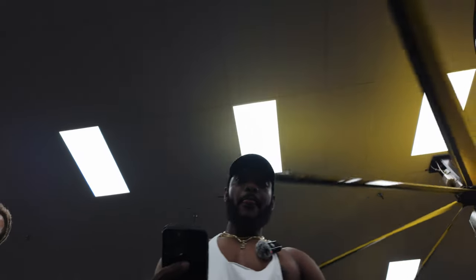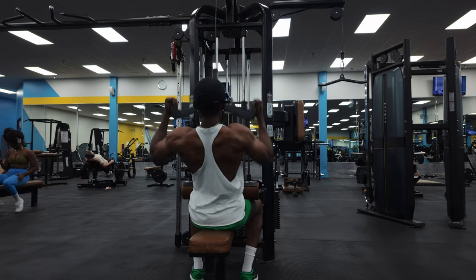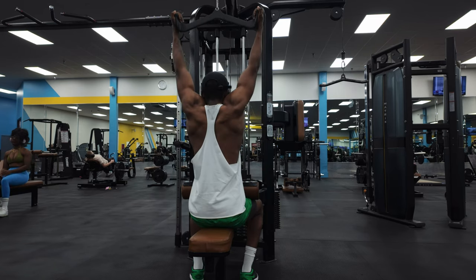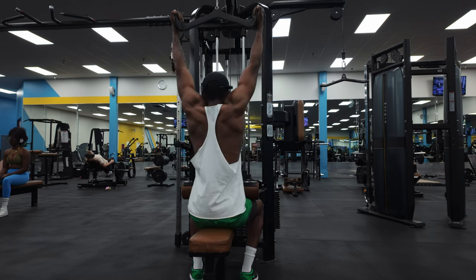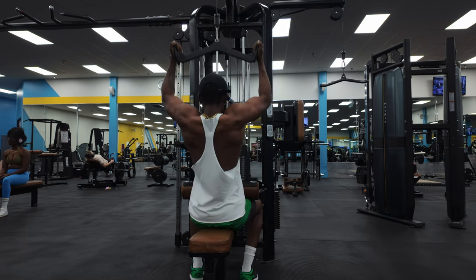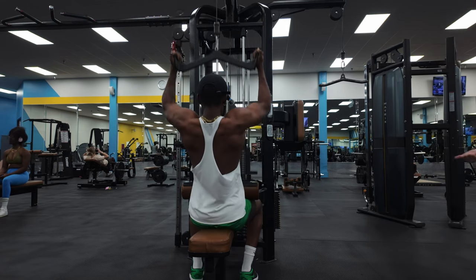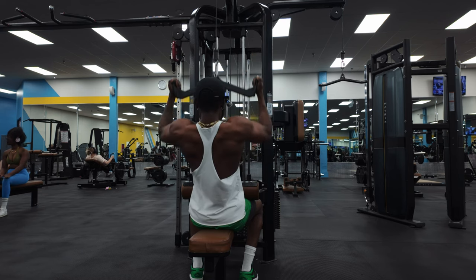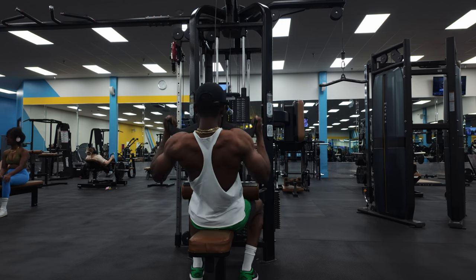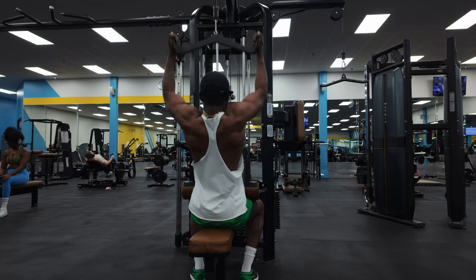All right, so we're on the next movement. We got a lat pulldown — going to go a little heavy on this one. I'm using my brother-in-law's lat attachment. Let's get into it right now.